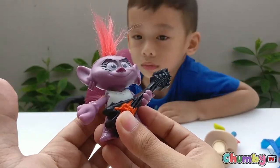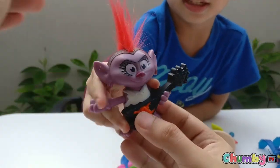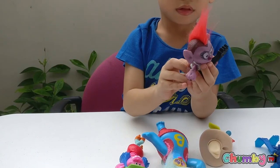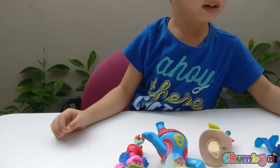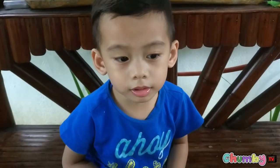What's this? What does this do? Let me see. Can you see? Okay, wow!